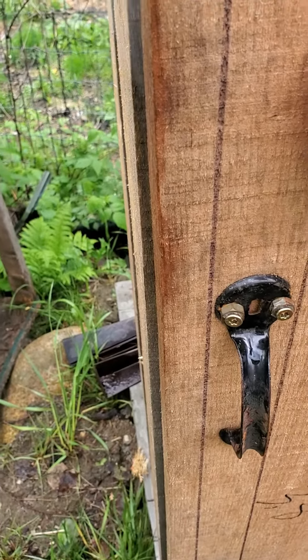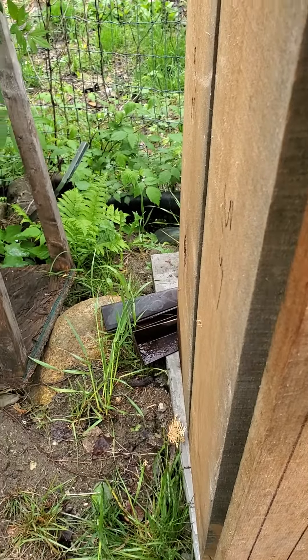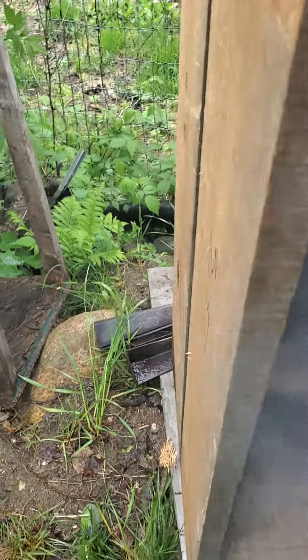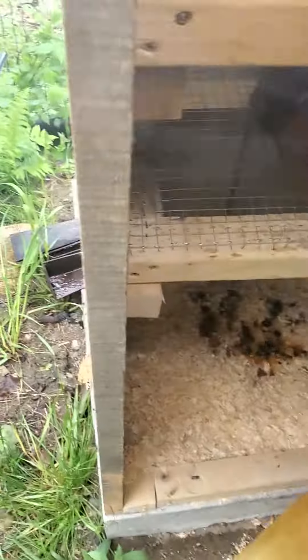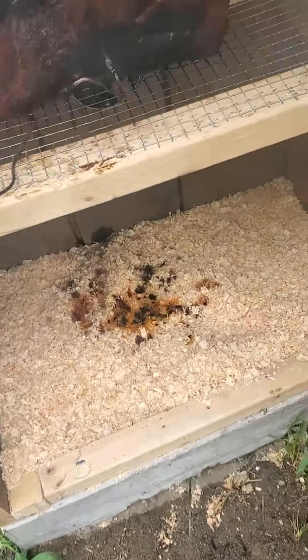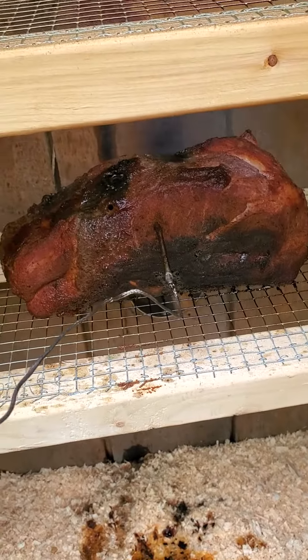Callahan beekeeping homestead — ideal cook in about six or seven hours. I'm going to peek in here and see what it looks like. Looking pretty good.